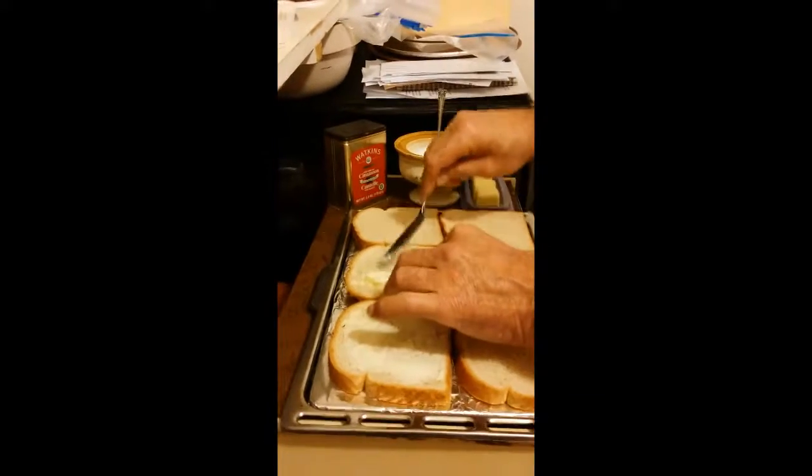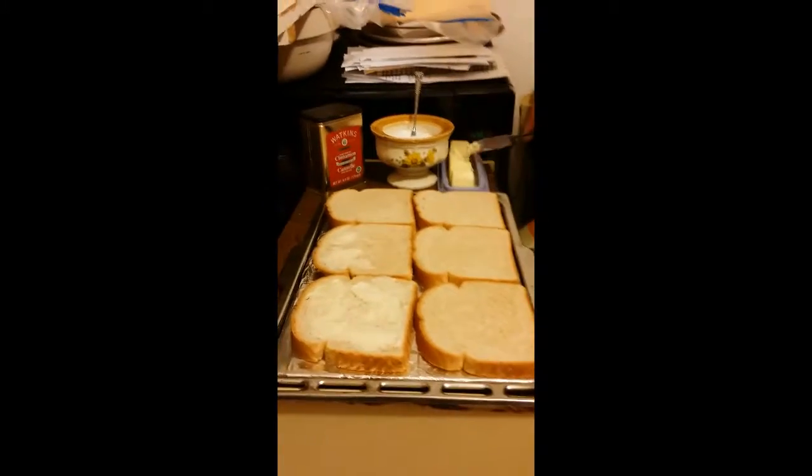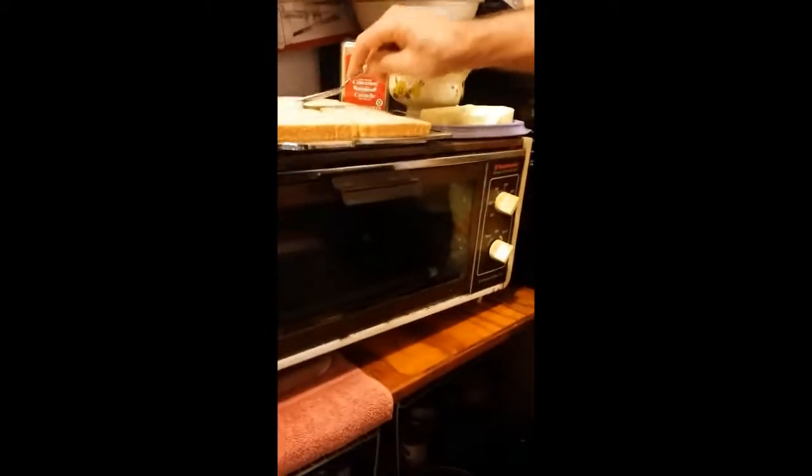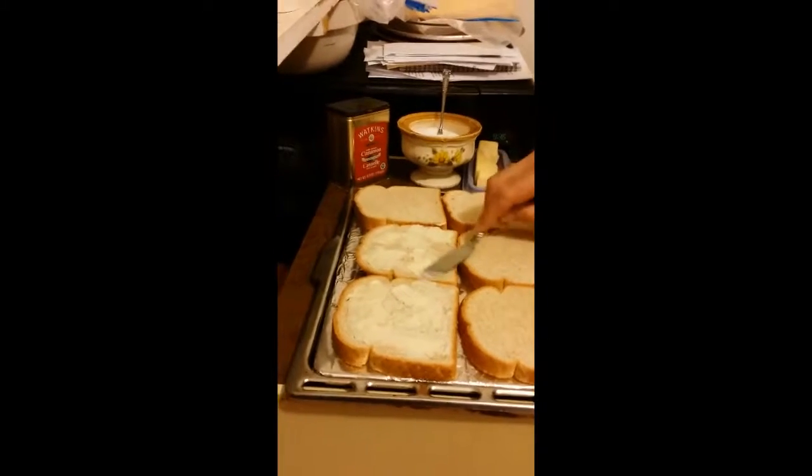And while he's doing that, I'll mention that you turn your toaster oven on 375 and let it get hot. It's just a toaster oven that you would have in your kitchen possibly. If not, you could use the broiler in your regular oven at 375.